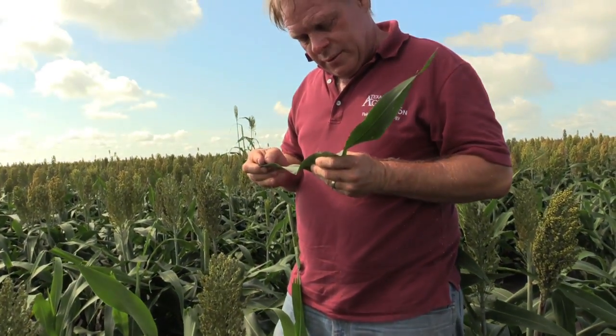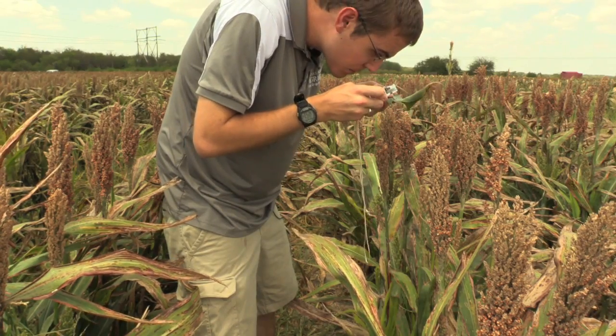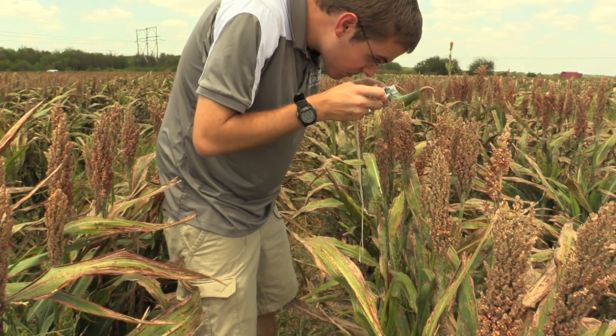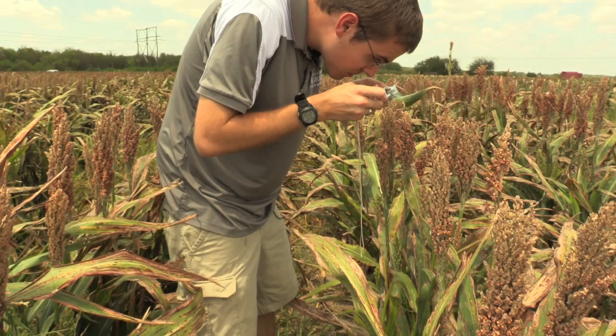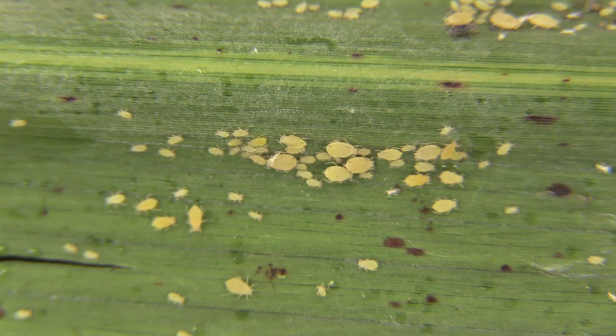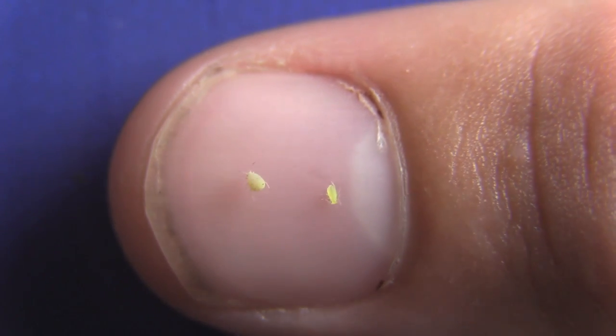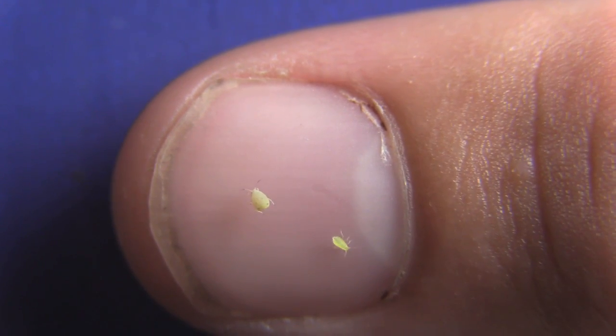Because aphids are so small, many people get intimidated at trying to identify them. To assist in identification, a hand lens can be invaluable. When identifying aphids, focus on the large adults that do not have wings. Oftentimes, aphids found on sorghum will blend in to a certain degree with the leaf. To get a better contrast, scooping off a few aphids and putting them on your fingernail can be very helpful.